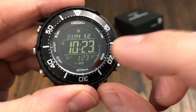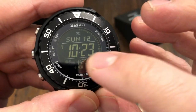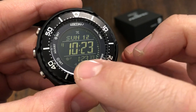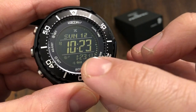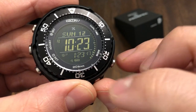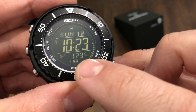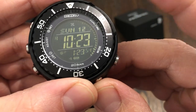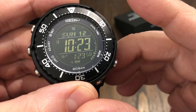Let's get to the modes. Of course you've got the time, the day and date — so Sunday the 12th, it's 10:23 AM. You have a second time zone displayed at the bottom there. Aaron has this set up for New York time at the bottom. It shows the battery charge. On a full charge, I believe it'll go five months — five month power reserve.